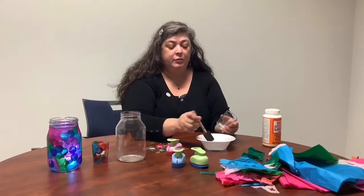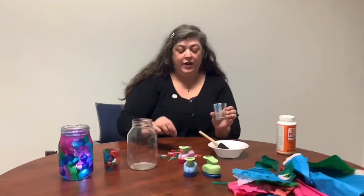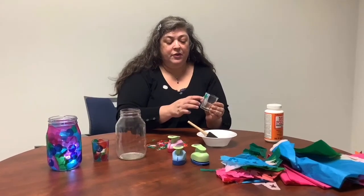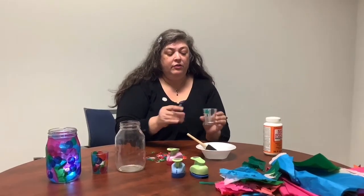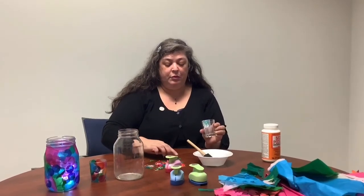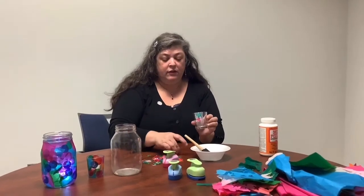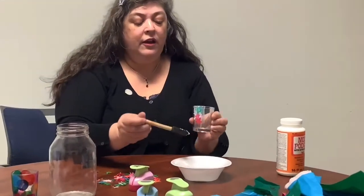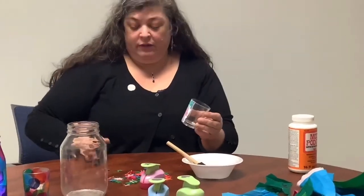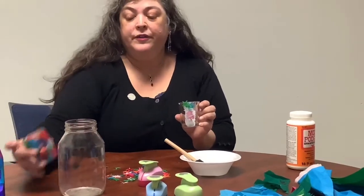Take a little bit of Mod Podge and brush it up and down on the glass, then stick a piece on and tap it down. Mix up the colors, stick them on, and tap them down. As you move out, brush over what you've already done — that gives it more protection and helps things stick better. If you want everything covered, keep going until you do. You can stick pieces on the edge and either bend them over or cut them off.